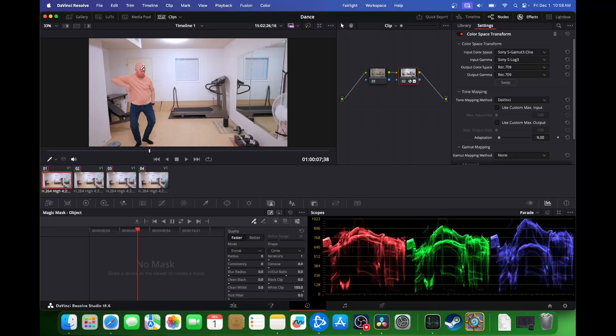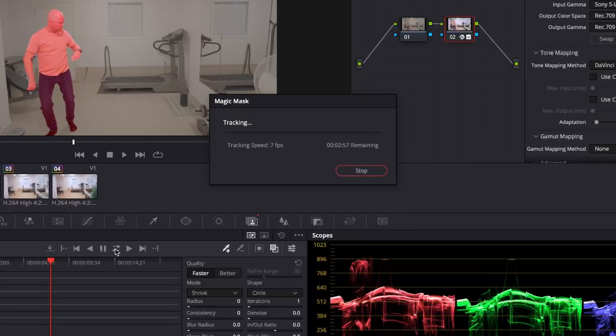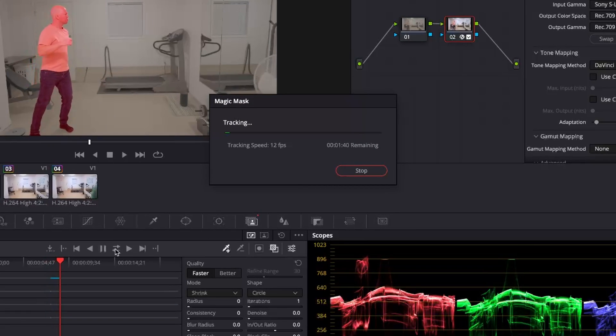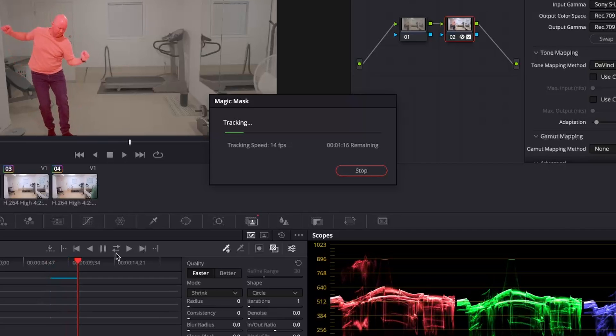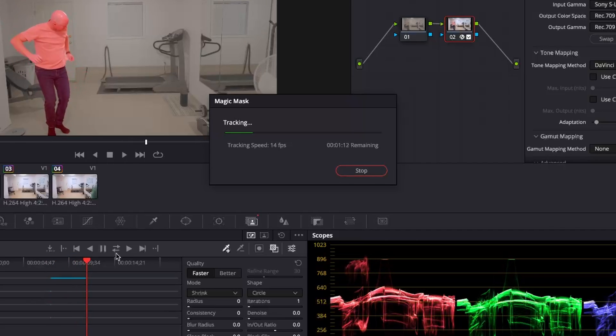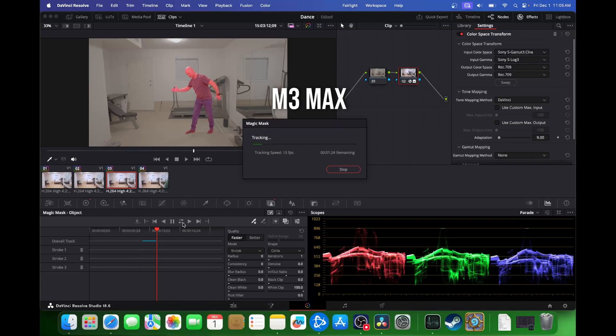Now let's hop over to the M3 Max. Do the same thing — select in the middle of the clip, click track forward and backwards. The speed is faster: 13 to 14 frames per second, sometimes hovering around 15 frames per second, with about a minute remaining. Comparing them back and forth, it's almost 50% faster on the Max.